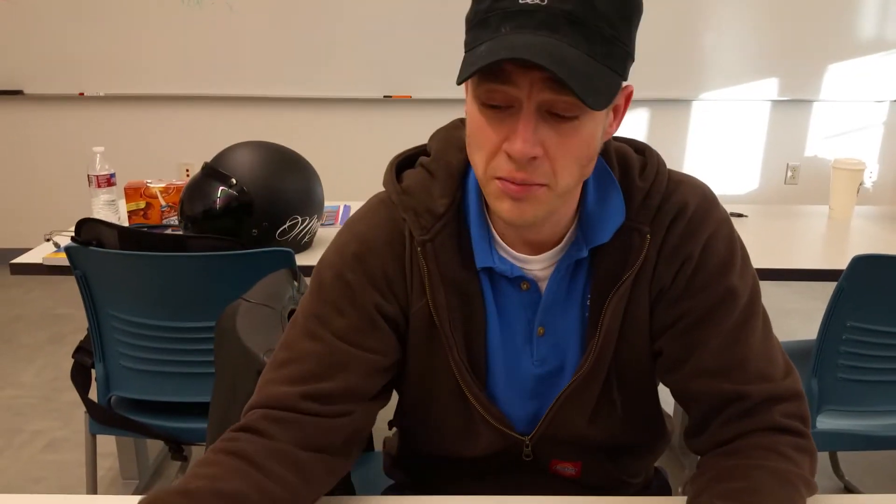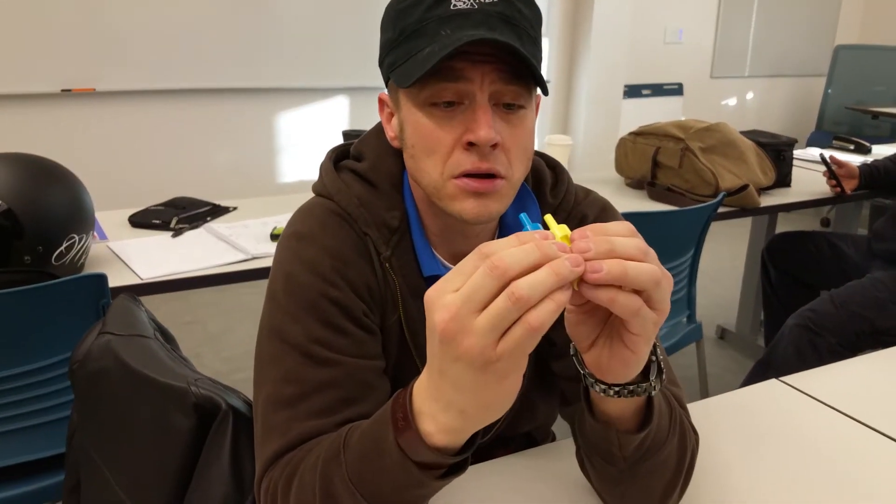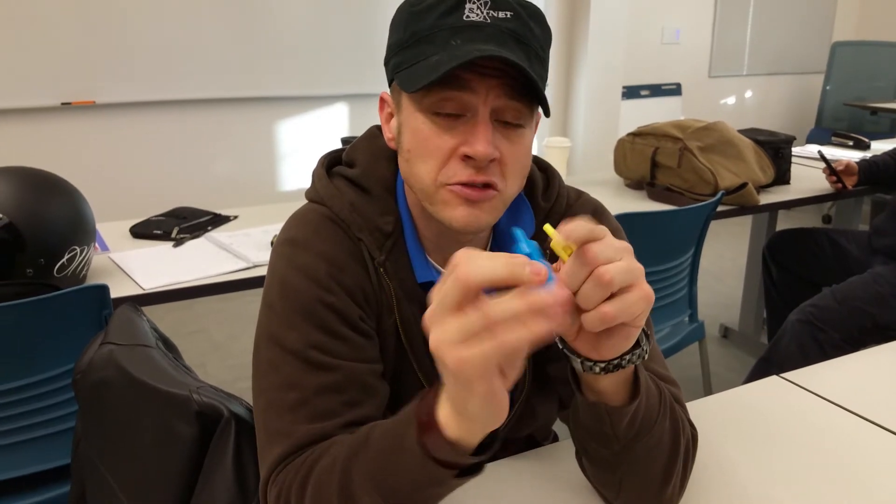This is the Venturi mask. It is for when a physician orders fixed FiO2 at very specific numbers. They're written on here: 4 liters per minute at 24%, and you have to follow both.